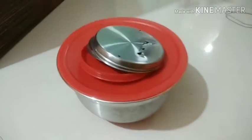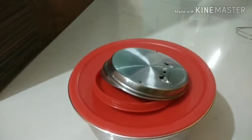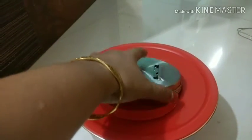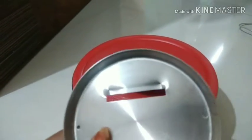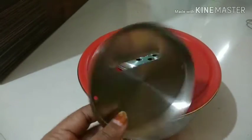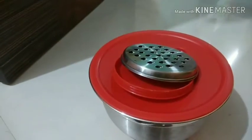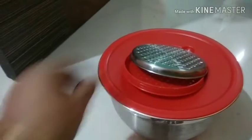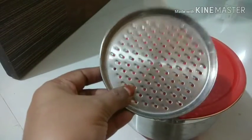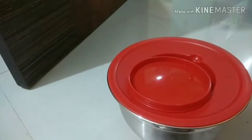This bowl is made of stainless steel and has a capacity of approximately 3 liters. It came with extra accessories — a slicer, a big grater (you can grate carrot, ginger, etc.), and a small grater.